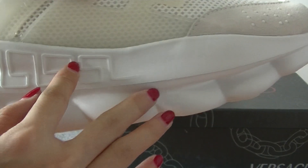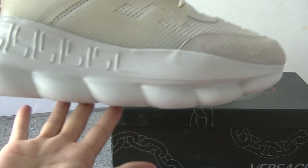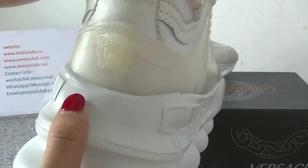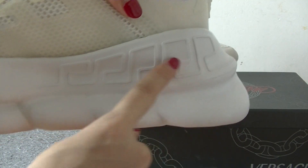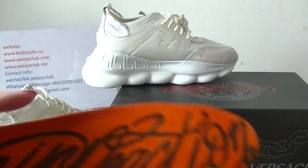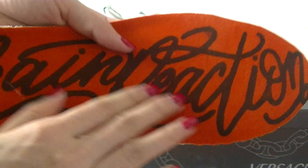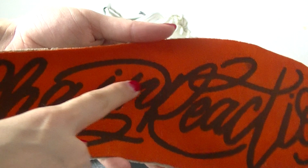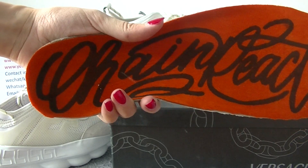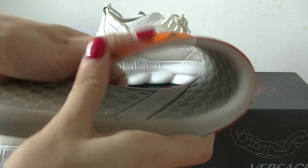Now let's see the midsole. The midsole has some thickness and here are some patterns. Another side is the same — some patterns. The shoe insole is orange and green color, with black stripes on top. The back of the insole is gray. It's very soft and elastic.